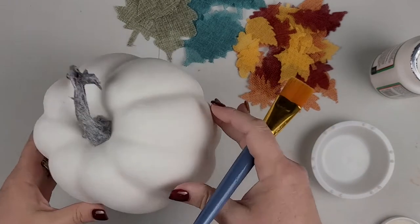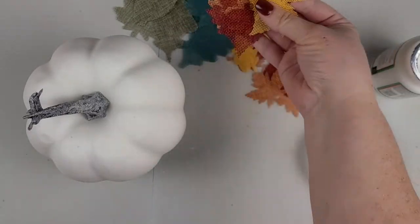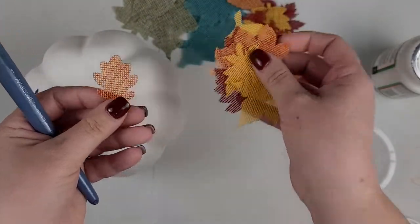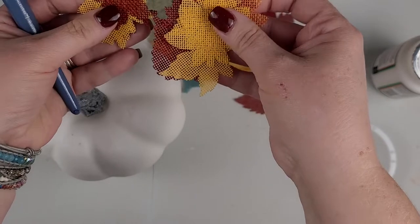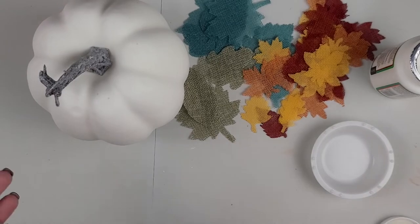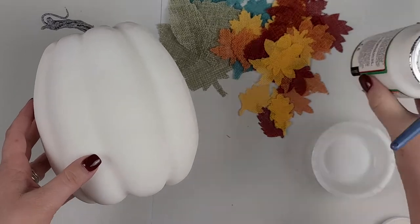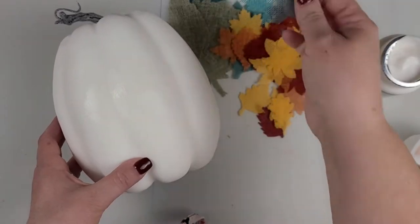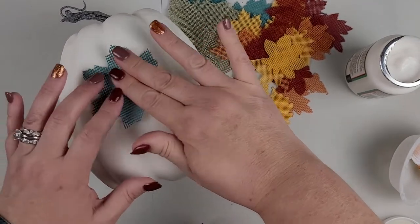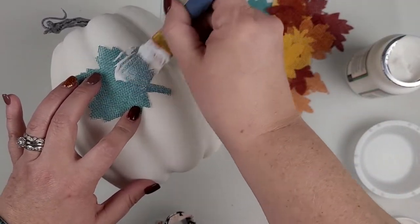For my first pumpkin I am doing the largest pumpkin here. I have leaves of various colors made of a canvas material — I picked these up at Michael's last fall at the end of the season. I am going to be decoupaging these onto the pumpkin. I picked up some Mod Podge and am putting a little bit on the pumpkin so I can adhere the leaves.